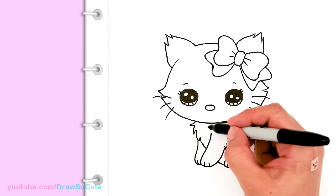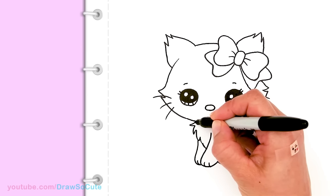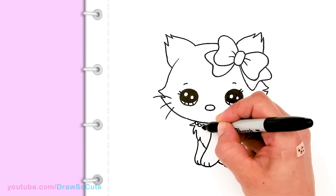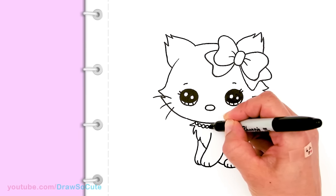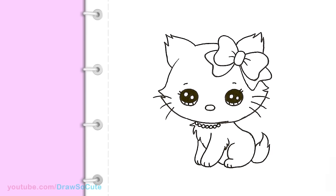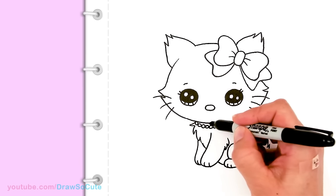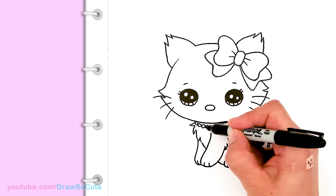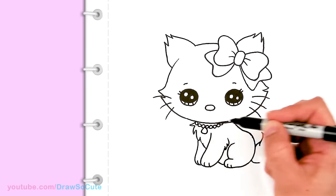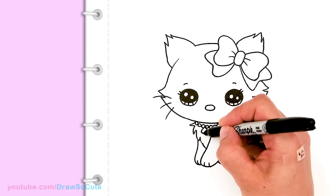Now to draw her little necklace collar. I'm going to come in this area and draw some circles, connecting them all the way back. Then right in this area I'm going to draw the key — it's basically a little oval, like a teardrop shape, and then it's a key. This is my center.